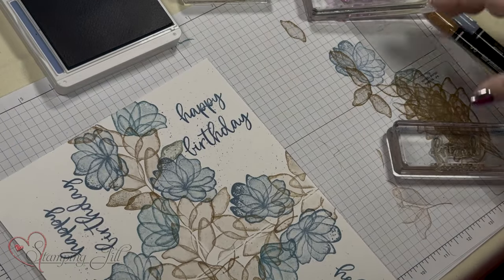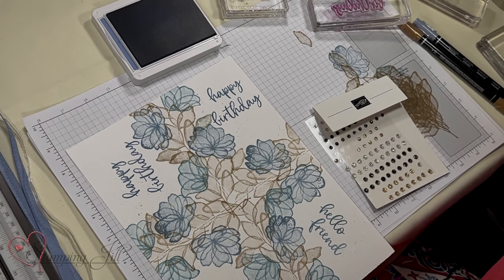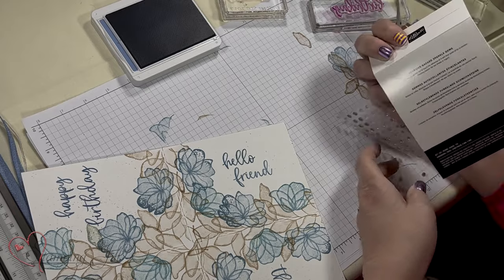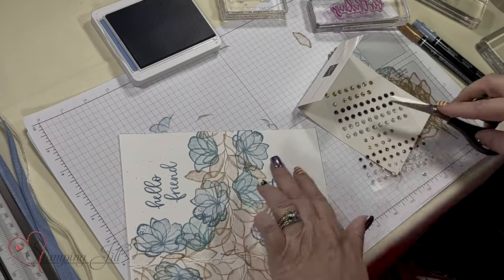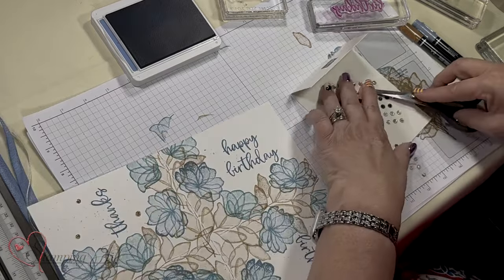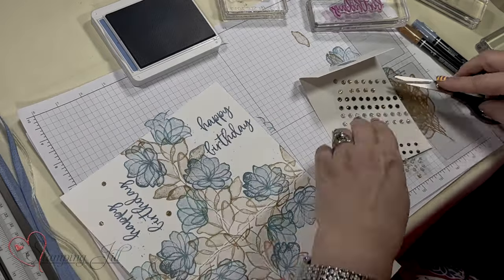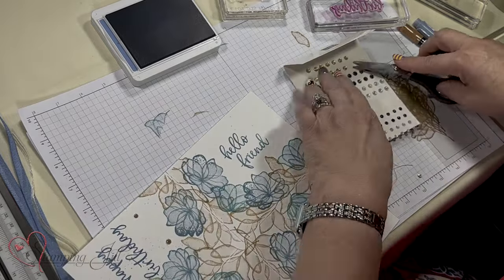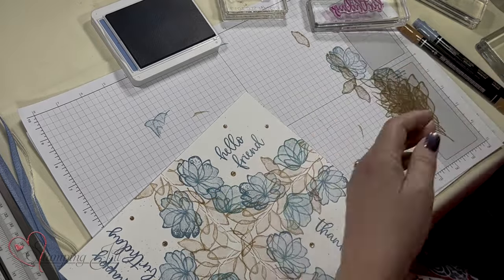Now we're going to put some embellishments on. I really like these — they're called Faceted Sparkle Gems. You can never have enough sparkle! I'm going to put one big one and two small ones. This way you're teaching people how to make four cards easily, using any saying set and any stamp set for this technique. You can also add ribbon if you want.